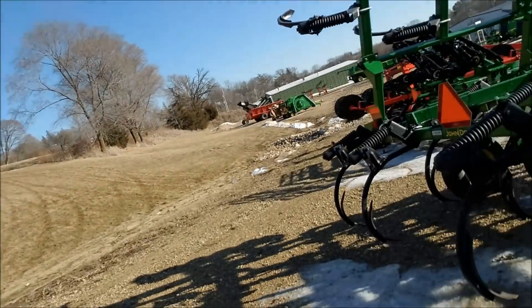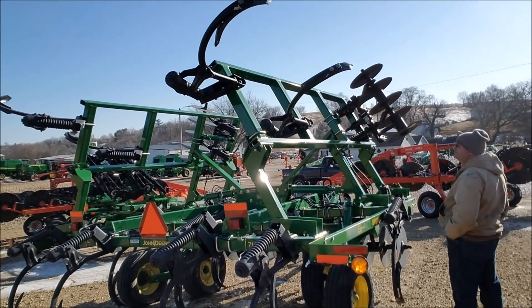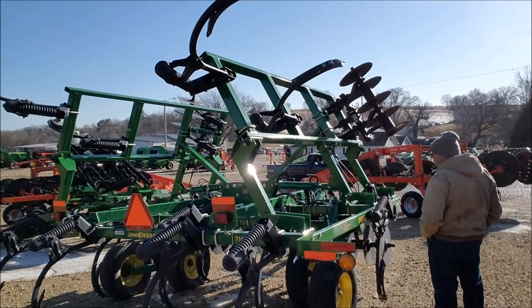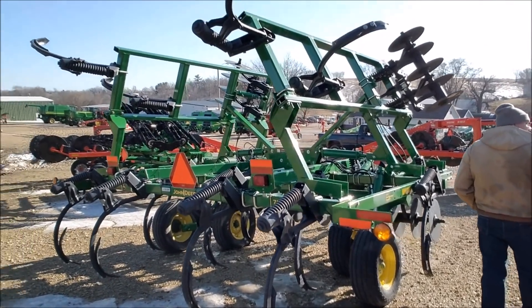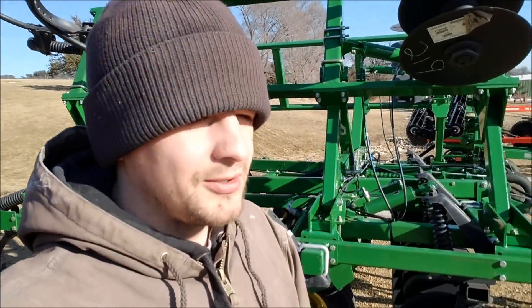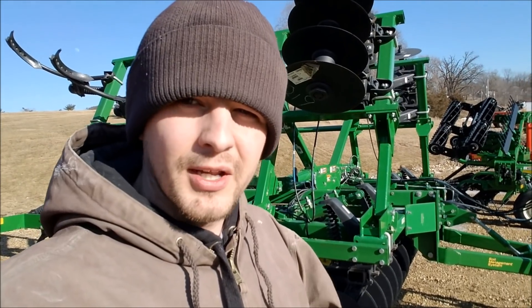Chisel plows — they really don't seem as prominent in this area as they used to be. Even growing up, do you remember a lot of guys chisel plowing much, dad? Everybody used to. Everybody went from five-bottom plowing to chisel plowing because chisel plowing was faster and a lot simpler. Plus you could put an amateur in who doesn't know how to five-bottom plow, but it's pretty easy to know how to run a chisel.